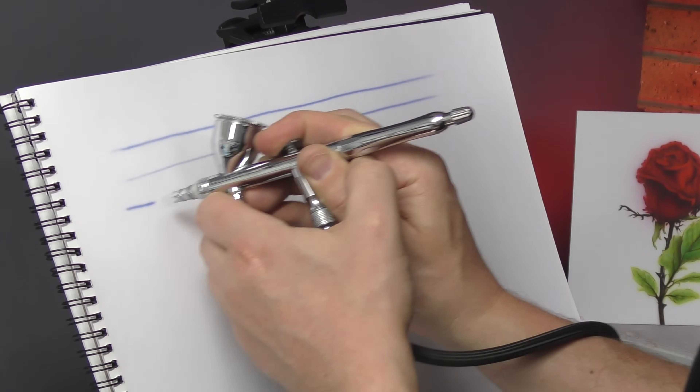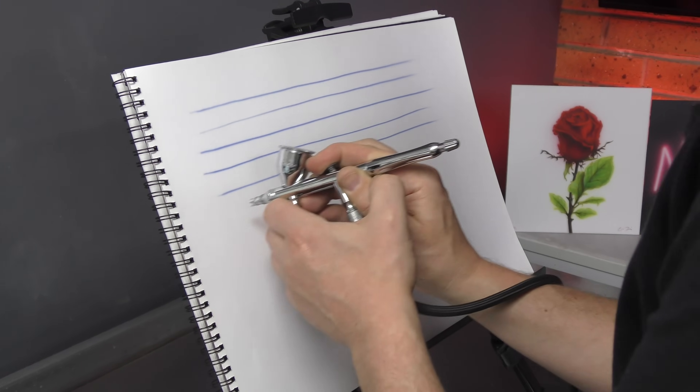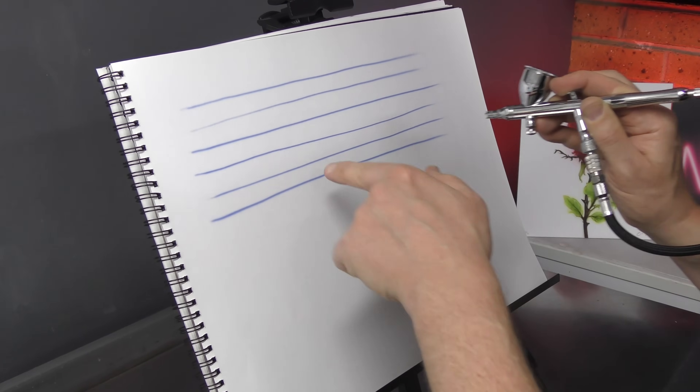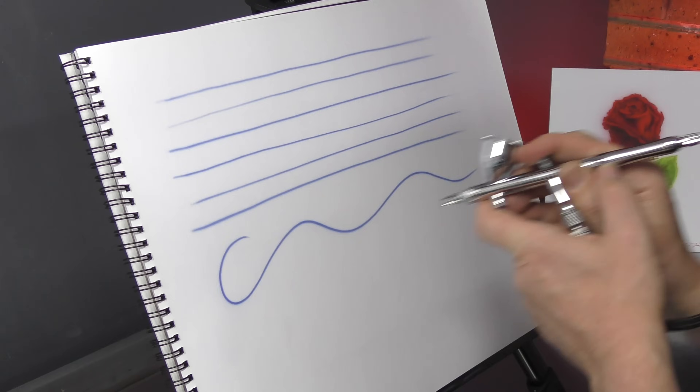Reasonably easy to do — once you practice for quite some time you'll be able to get nice straight lines without spidering out.